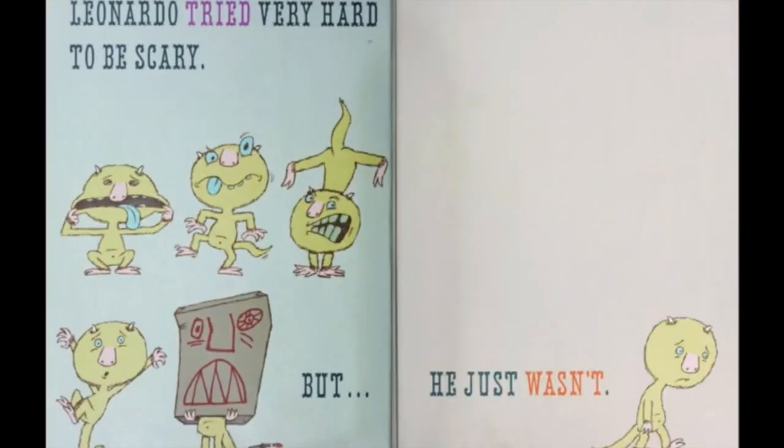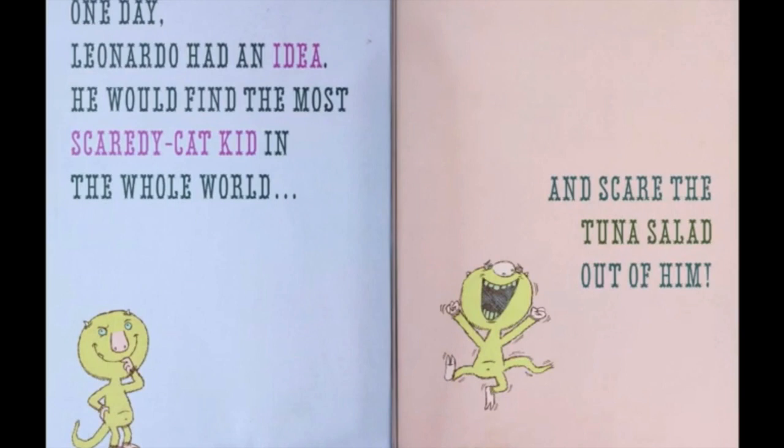Leonardo tried very hard to be scary, but he just wasn't. One day Leonardo had an idea — he would find the most scaredy-cat kid in the whole world and scare the tuna salad out of him.